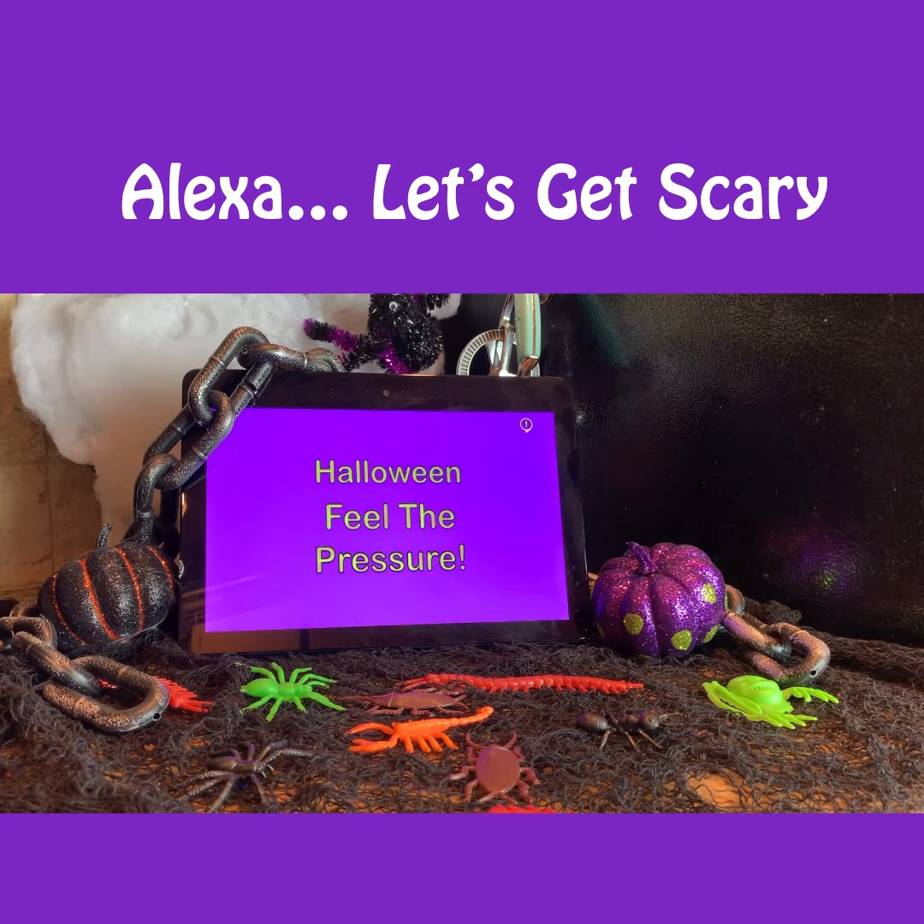Welcome to my dungeon. This is the Halloween edition of Feel the Pressure. Are you sitting comfortably? Then let's begin. In this game, I ask you terrifying questions based on a horrifying letter of the alphabet that I diabolically select. Some questions are easy and some questions are hard. You need 10 correct answers in a row to win the game. You can hear the question again by saying repeat. Now switch off the lights and let's play Halloween Feel the Pressure.